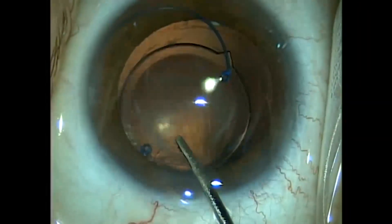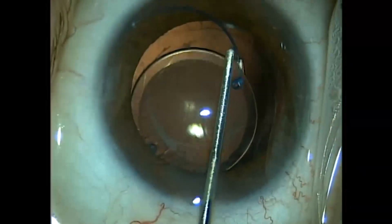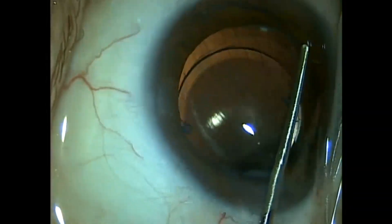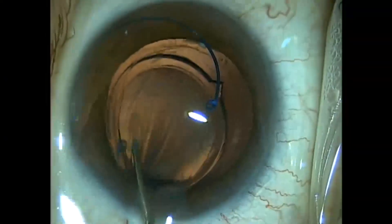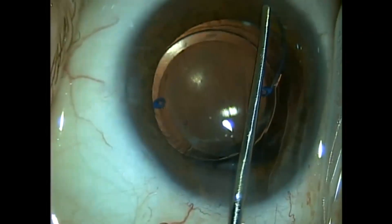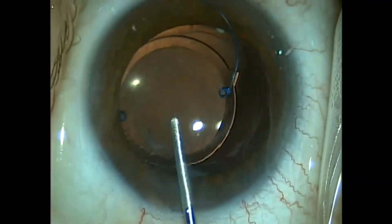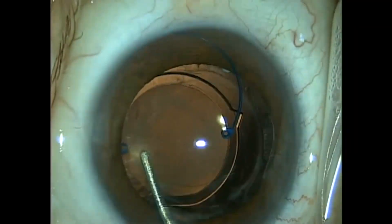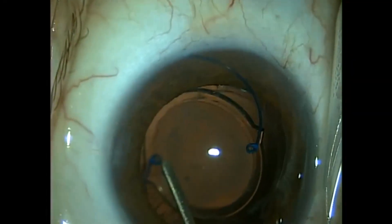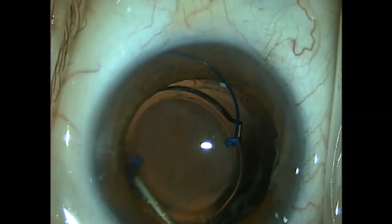All I've got to do is rotate the lens again, find the other haptic, and rotate it out of the bag. We do this at our Austin Eye Laser and Surgery Center. This patient is done with topical anesthetic only — there's no intracameral anesthetic. He's very comfortable and has received 10 milligrams of Ovalium.